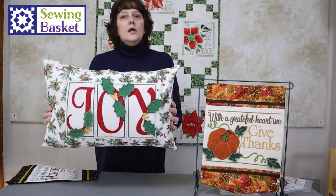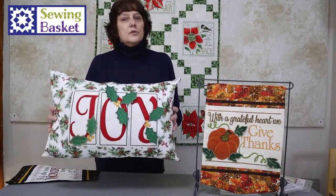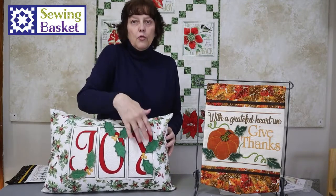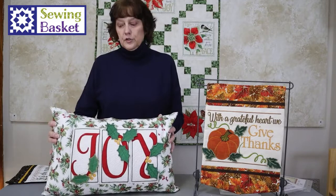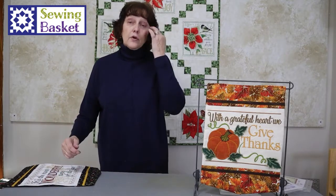This one is Joy, and the holly leaves are freestanding — that's part of the project. They were designed to have the J, the O, and the Y in the little rack. We sewed it together and put it into a pillow. We also did that with the Halloween pillow, Boo. Any of those three-part designs can easily be sewed together into a single pillow.